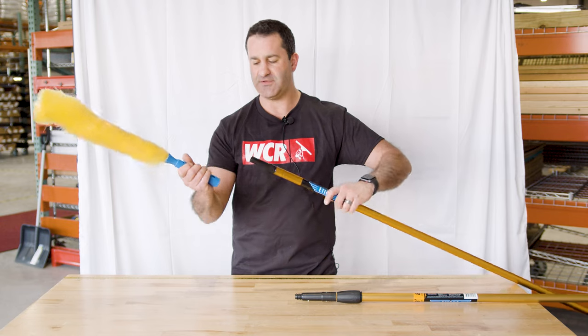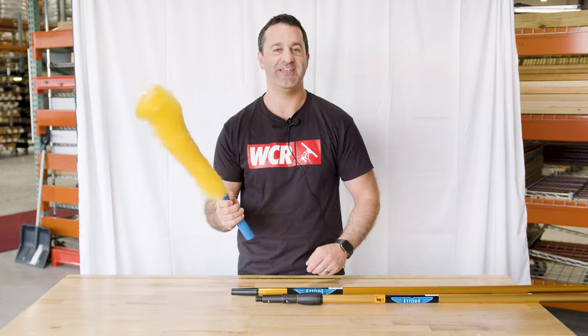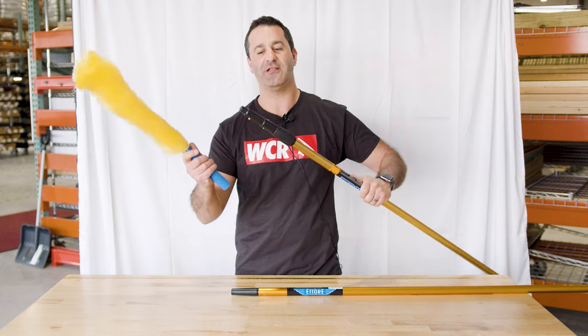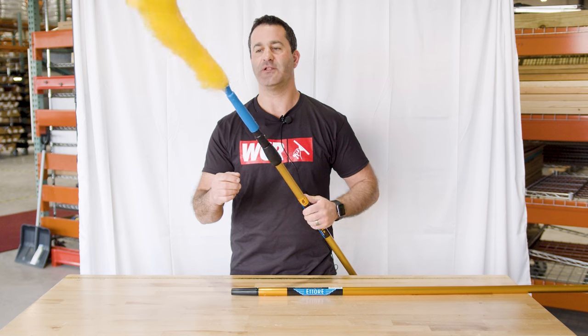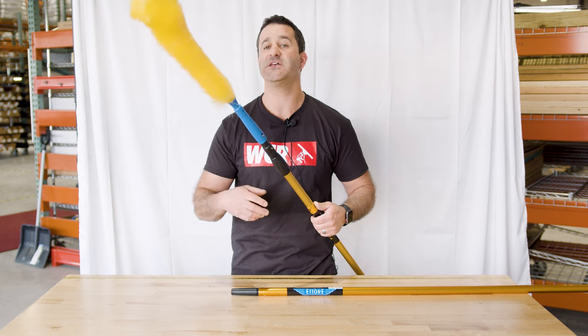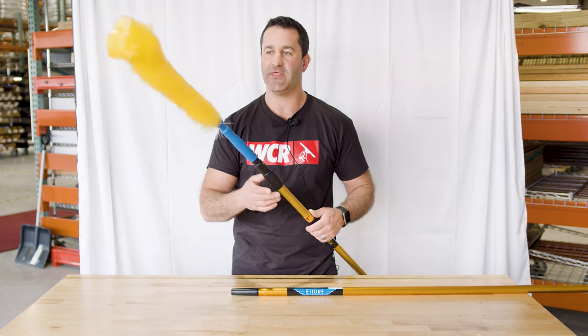Just to show you, it fits on the Edorite tapered pole tips — this is just a utility pole — and this will also fit on the Edorite locking cone. Just put it in place and get that little brass ball right in there and it's locked securely in place. That way if you're using it at extreme heights, it won't come down and knock you in the head.